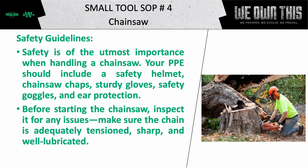Your PPE should include a safety helmet, chainsaw chaps, sturdy gloves, safety goggles, and ear protection.